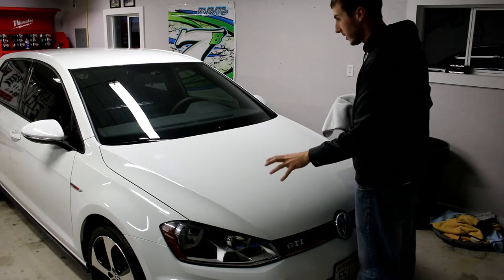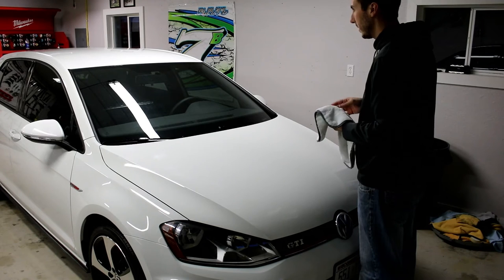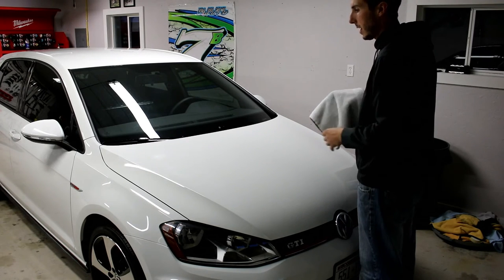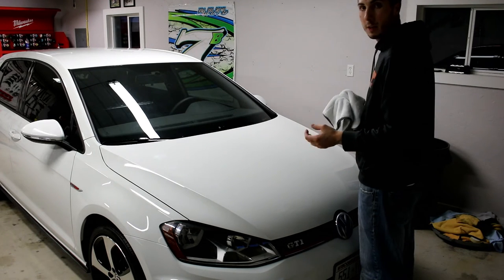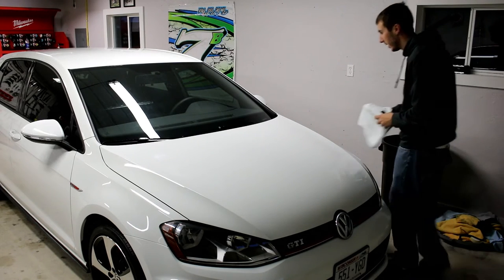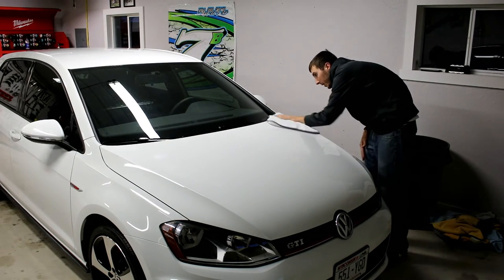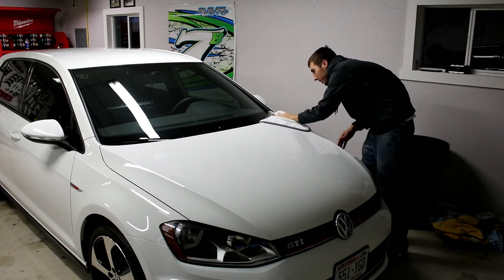I finished applying the insulator wax to the rest of the car and let it sit about 10 to 15 minutes. I'm going to wipe it off the same way I put it on. If you put it on thin — which is all you need to do — any thicker and you're just wasting product. Put it on thick and it's going to be tough to get off, but if you put it on nice and thin it's almost as easy as the Power Lock to remove, just a little bit more laborious to buff.